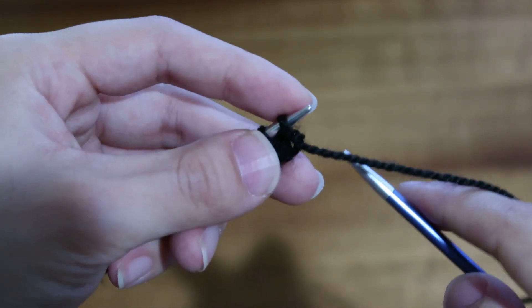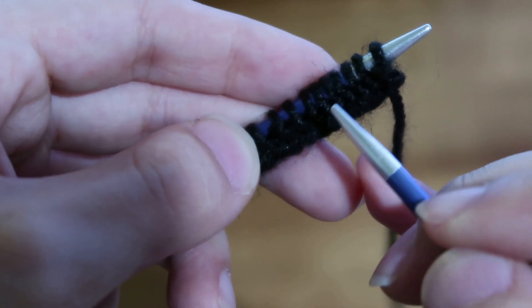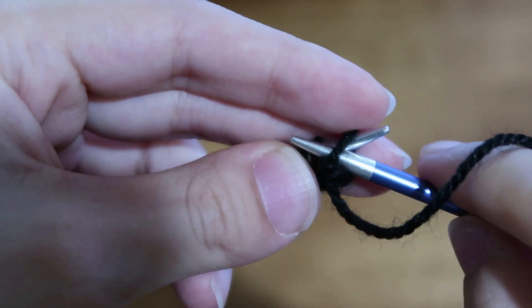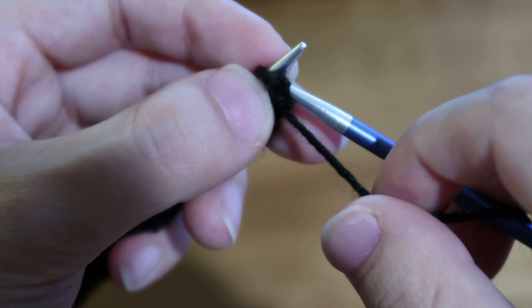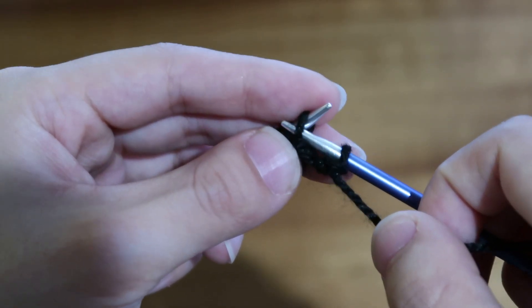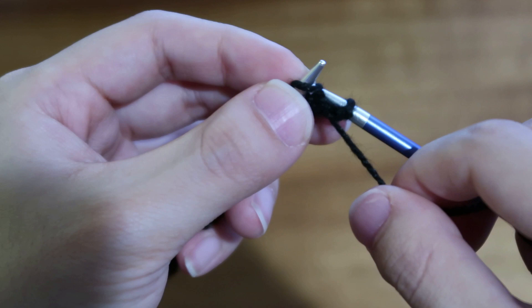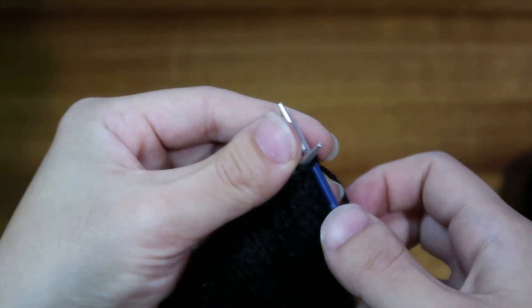Here's how to purl. To purl, take your right needle — you'll see these little bumps in your knitting; those bumps indicate a purl stitch. Go from right to left in the front of that first stitch, throw your yarn around your needle, then scoop it out from the back, and go ahead and slide it off your left needle. So again: right to left, throw, and then slip that stitch off.